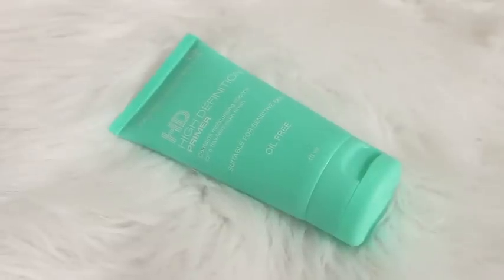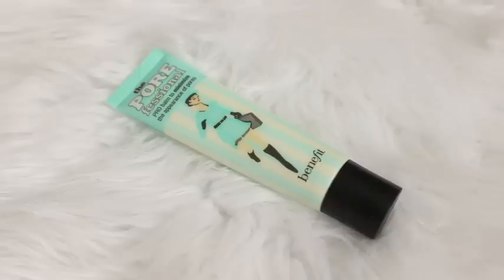First things first, I am priming my skin and today I'm using the Face of Australia HD High Definition Primer. And as always I'm using the Benefit Porefessional to help minimize the look of my pores.